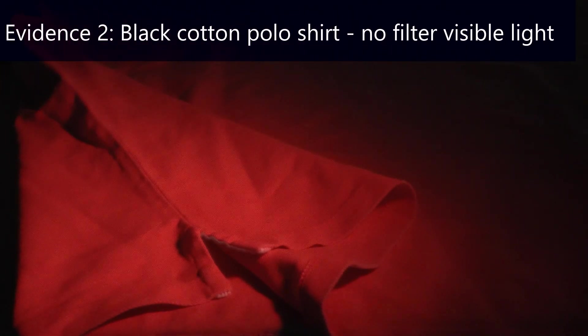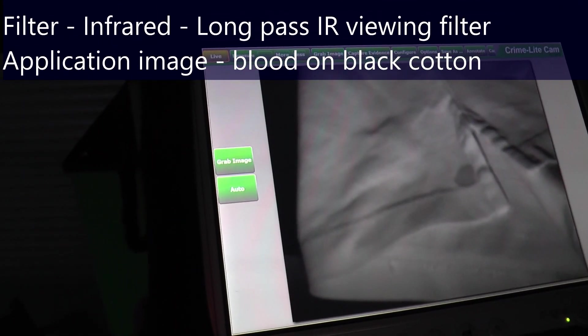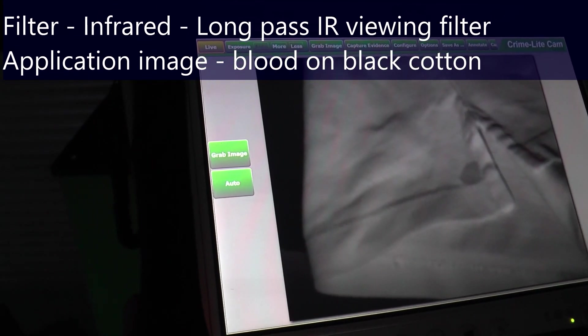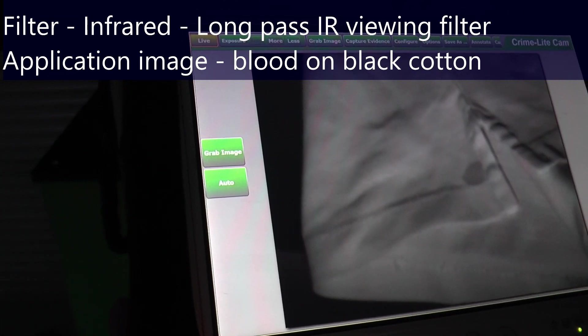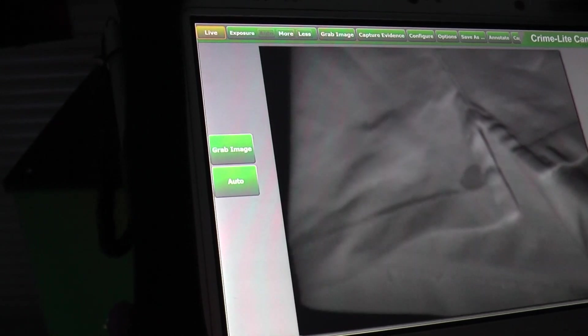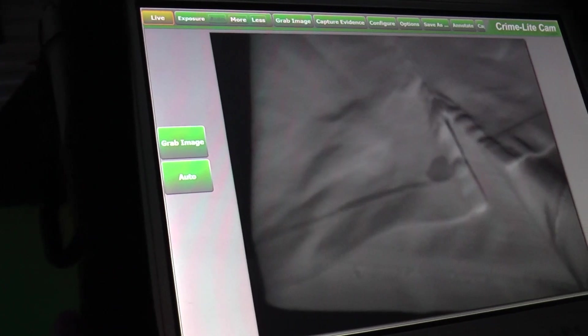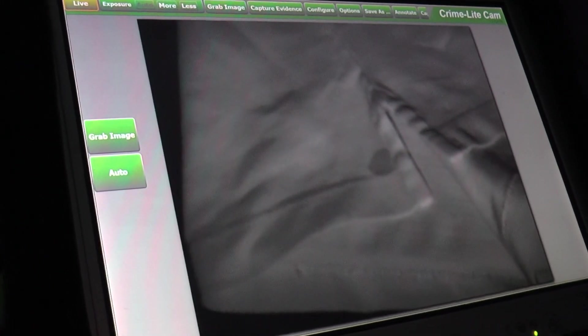As we can see in the white light, on this dark polo shirt no evidence is visible. Here we have the polo shirt — the lower hem and the right seam — and we can see the blood absorbing as a nice round spot, with the black polo shirt reflecting the infrared and appearing white.